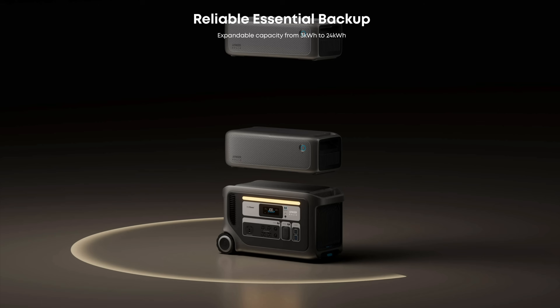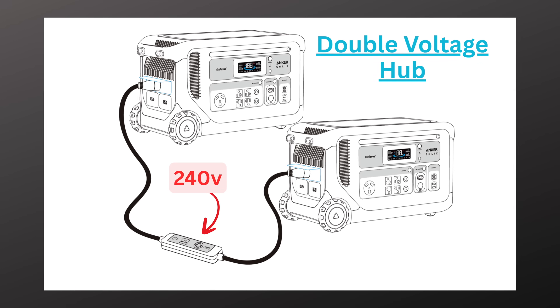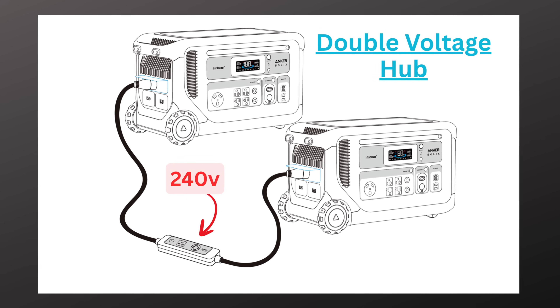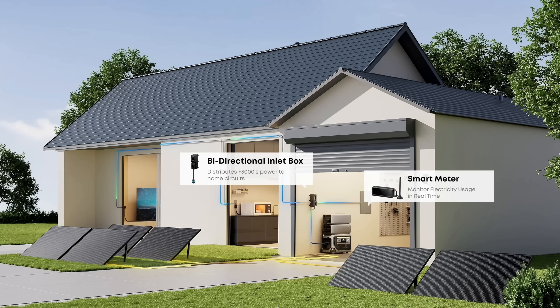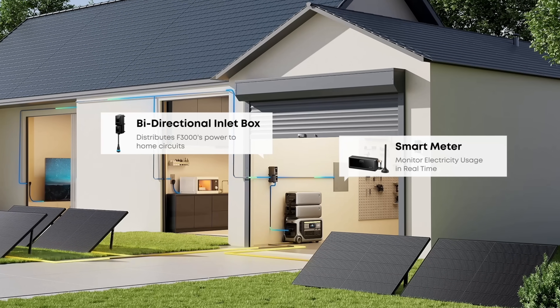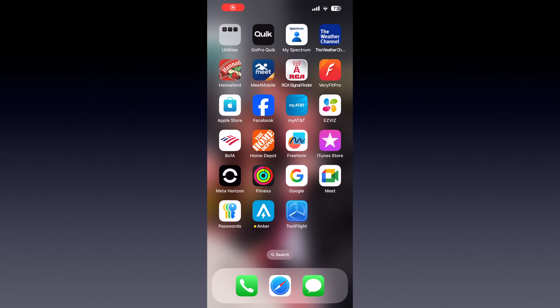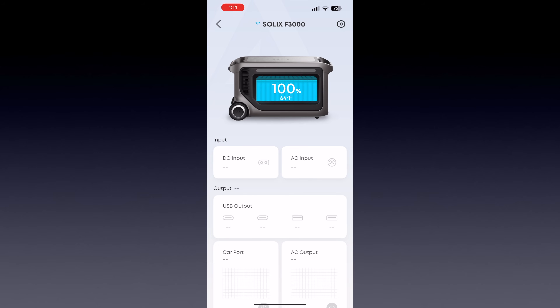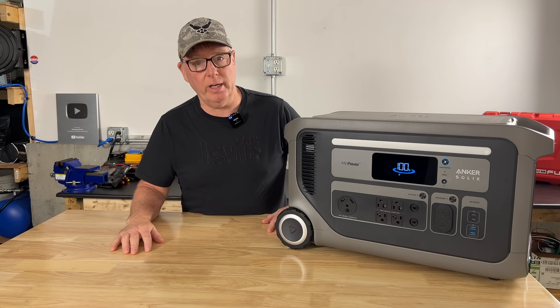This unit is expandable with up to three expansion batteries, and two F3000 power stations can be connected together with the double voltage hub for 240 volt output at the hub. It can also be connected to your power panel with the Anker Solex bi-directional inlet box and the Anker Solex smart meter — you can find out more information about that option on the Anker website. The F3000 can also be controlled and monitored with the phone app, which is a really nice feature. Let's take a look at the AC outputs.